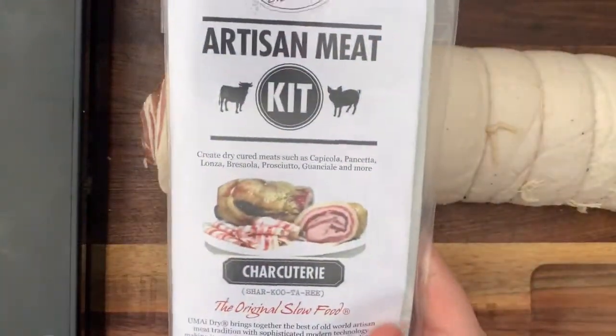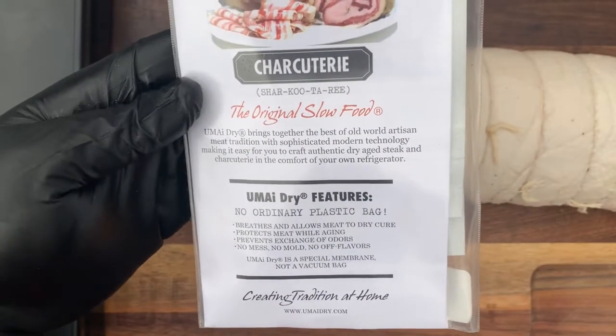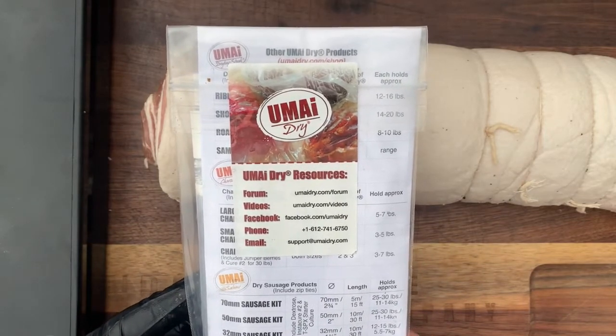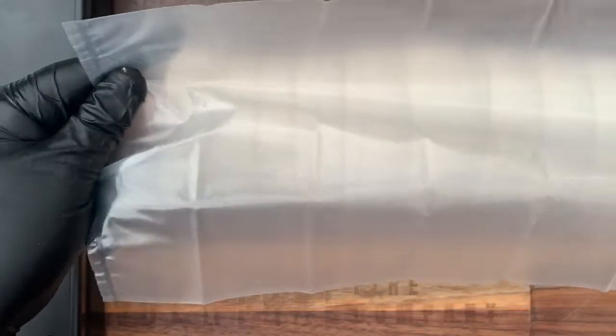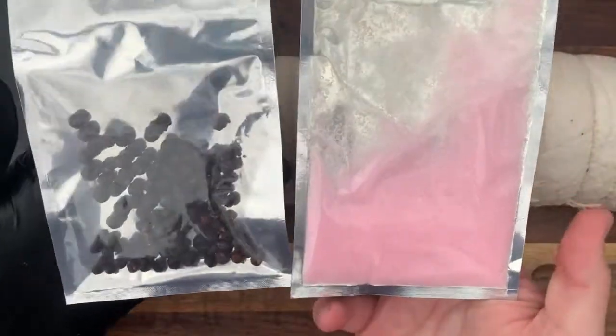Now I'm going to talk a little about these amazing charcuterie artisanal dry aging bags from UMAi Dry. These UMAi Dry artisan meat bags are really fantastic for creating amazing charcuterie at home. They have a one-way air transfer, which essentially means that moisture can leave the bag but bacteria can't enter the bag while it's curing and aging in your fridge. This means you can do this at home without one of those really expensive dry aging boxes or a dedicated fridge — none of those expensive products are needed.